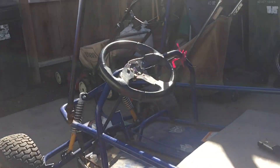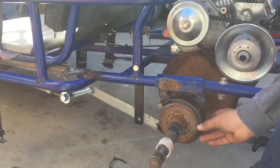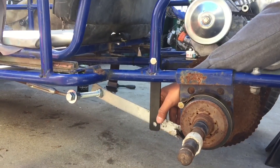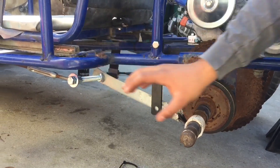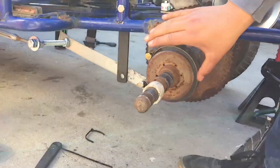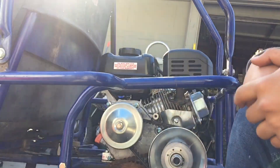We resumed the go-kart build again. What we had to do was fix the brake mechanism — before, the brake was not working. So what we did: when we would press the brake, the brake band would come off the actual thing. So we used this to hold it in place and scooted that forward so it would grab better. When we turn it on, you guys are going to see that it properly works and grabs it when decelerating.